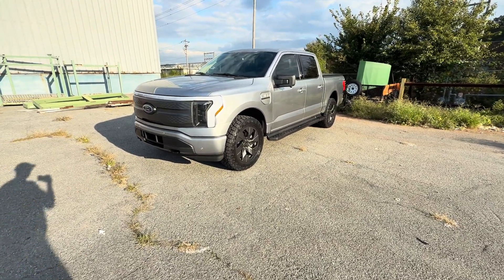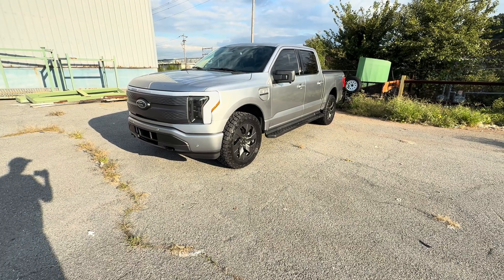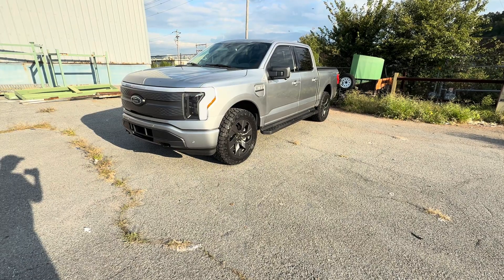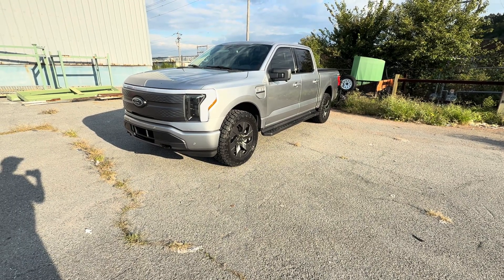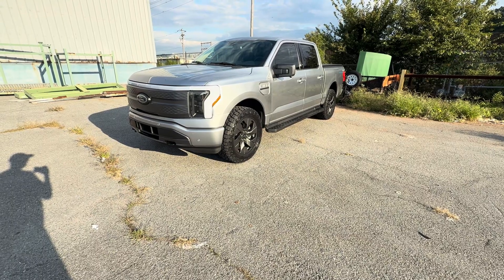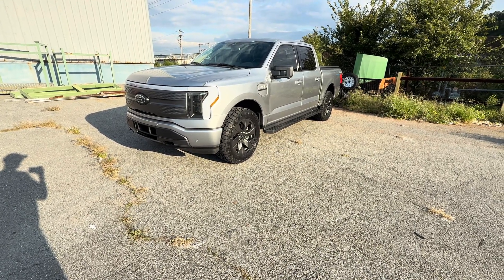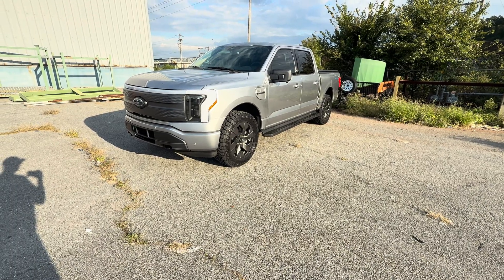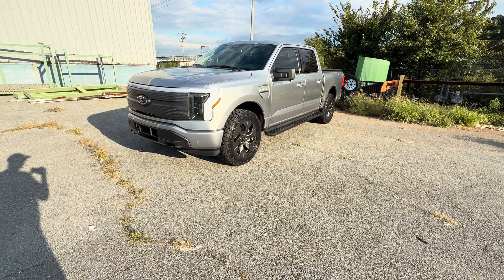I just got them, so it's limited information. I'll just tell you a little bit about them, and I'll be doing plenty of follow-up videos on these, telling you how they do. I'm very interested in how they perform in efficiency. I haven't seen many reviews on YouTube on these tires, but my first impressions are that they're absolutely awesome tires.